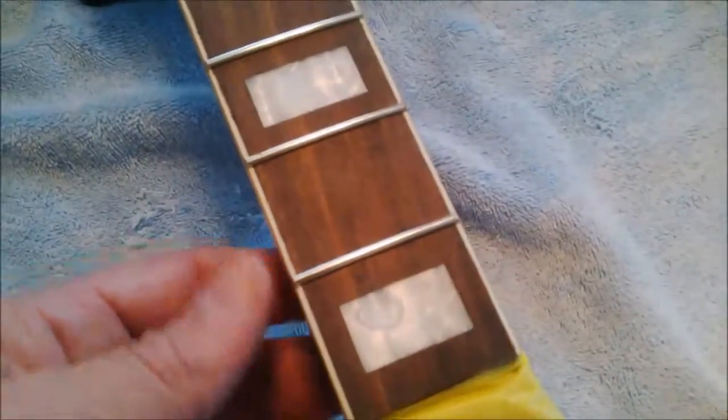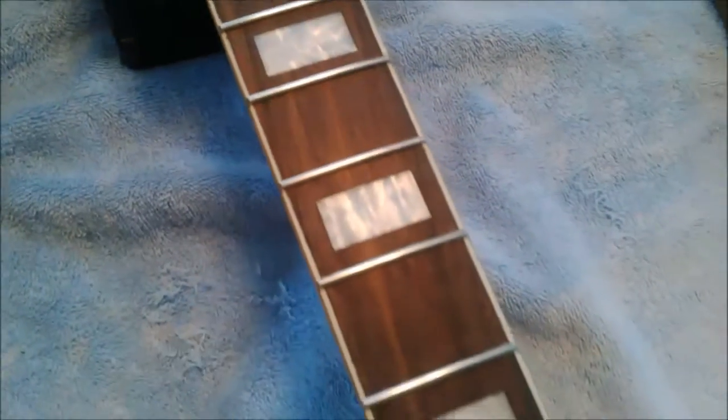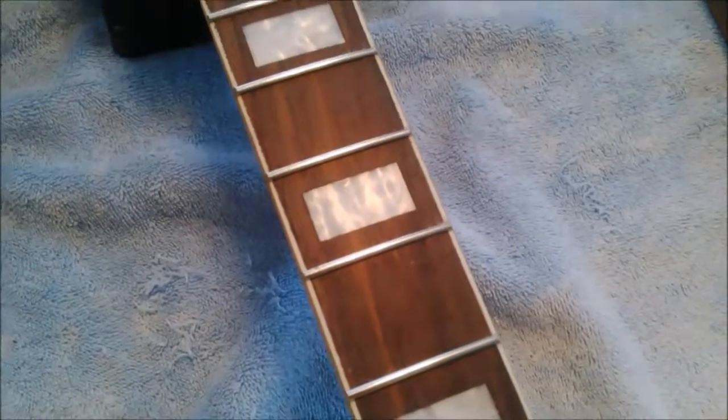The fret sides are dressed — you can see we have a nice 45-degree angle on the sides. It still catches a little, so that's why you have to use another type of tool specifically made to dress the fret sides. It's not hard work, but you have to take your time. Let me find my fret dressing tool and I'll show you how that works to get it nice and smooth so when your hand moves along the fretboard there are no catches at all.